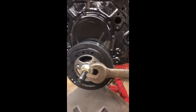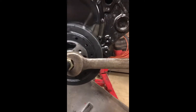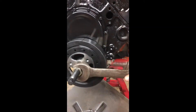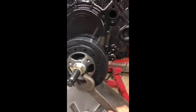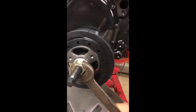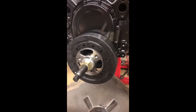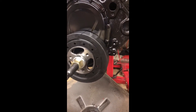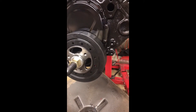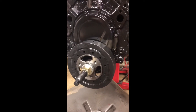This is actually a Napa harmonic balancer. I've bought several of their balancers for the last few engines I've built. I was originally going to put a speedy sleeve on the factory balancer, but it was severely worn — the rubber was hard and pushing out — so I decided it was worth the money to go ahead and order a new balancer.